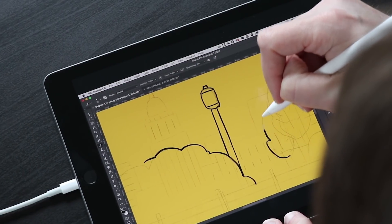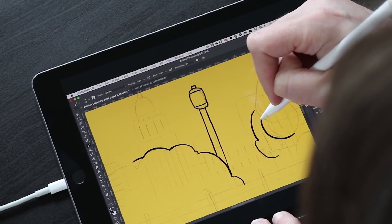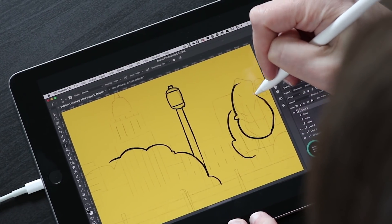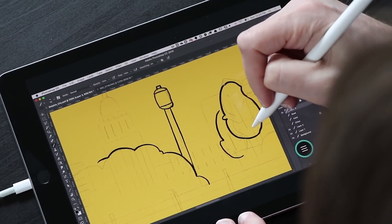You've probably heard of AstroPad, the app that turns your iPad into a Wacom Cintiq-like drawing tablet. Well, this is Easy Canvas. It's basically the same idea, but it works on Windows. So let's go and test it out.